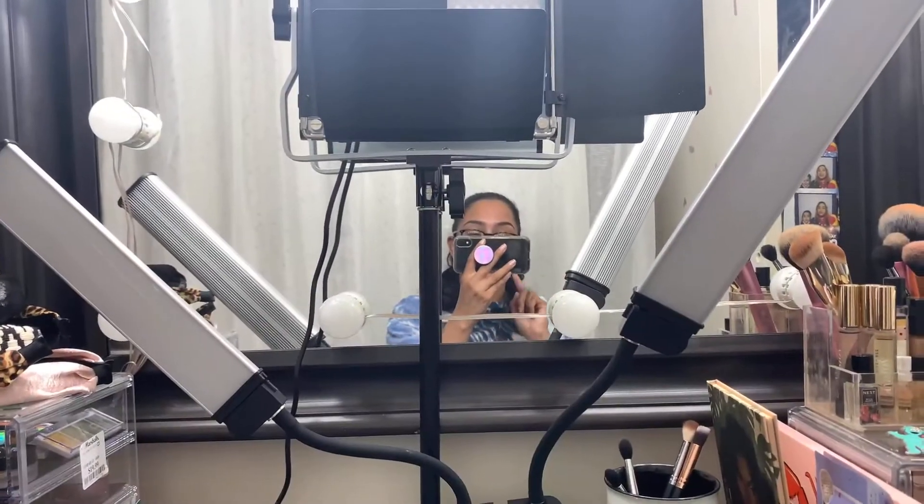Nothing showed up, and then one day Amazon — thank you Amazon — sent me a notification about something that I might be interested in. It's these lights that I'm about to show you. These are a perfect Glam Core dupe — I can't say perfect because I don't have the Glam Core kit, but I would say it's damn near perfect. So I'm going to flip things around to show you what this looks like.